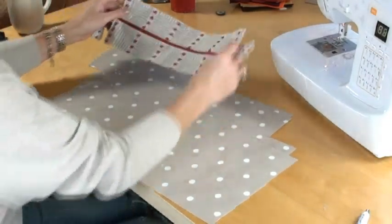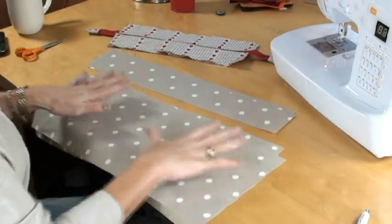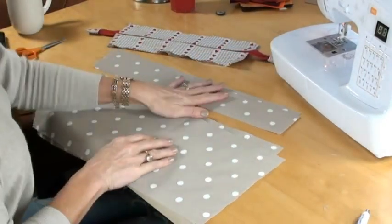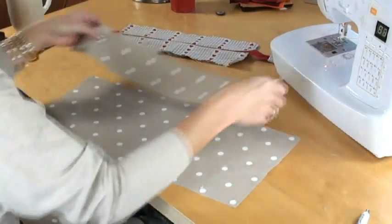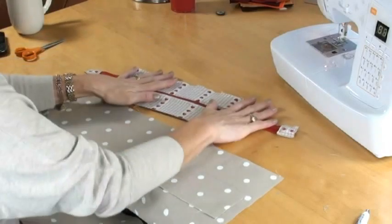So that's my zipped panel already made up as you've seen. I've got two sections of the bottom part of the lining — the bigger one — and two sections of the top. Take one side of each and my zipped panel.